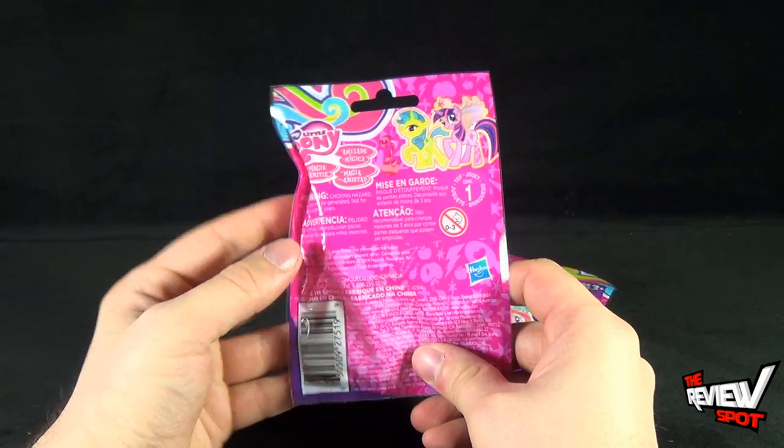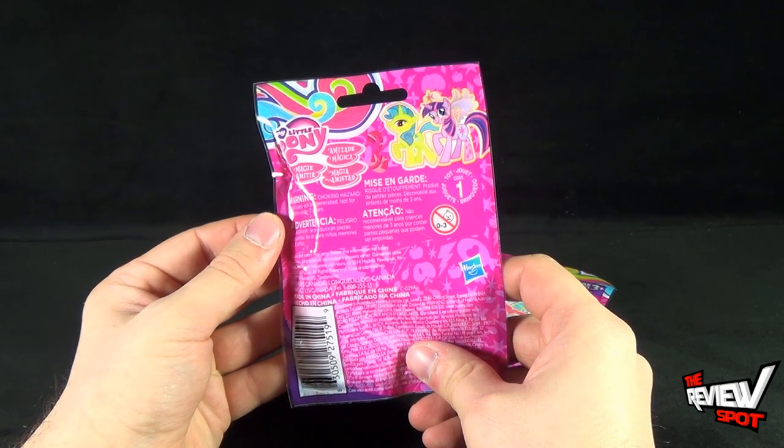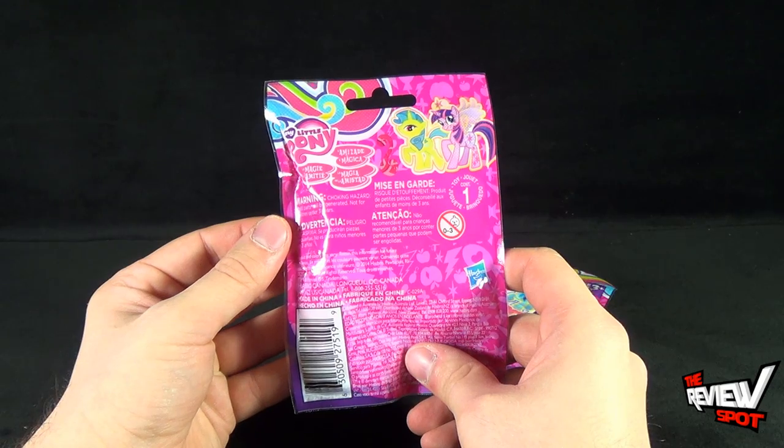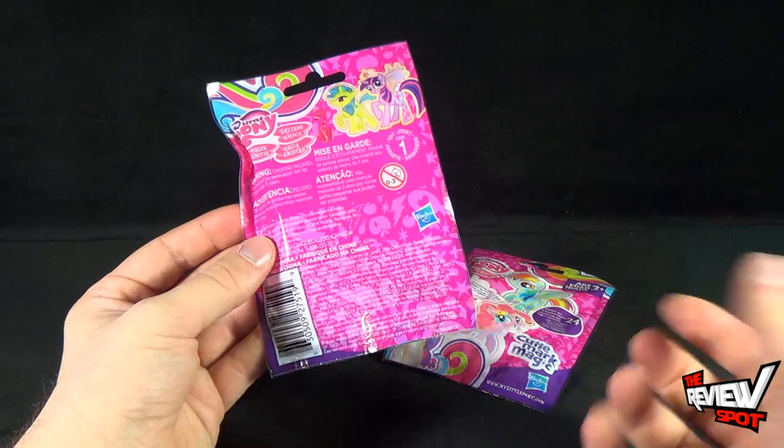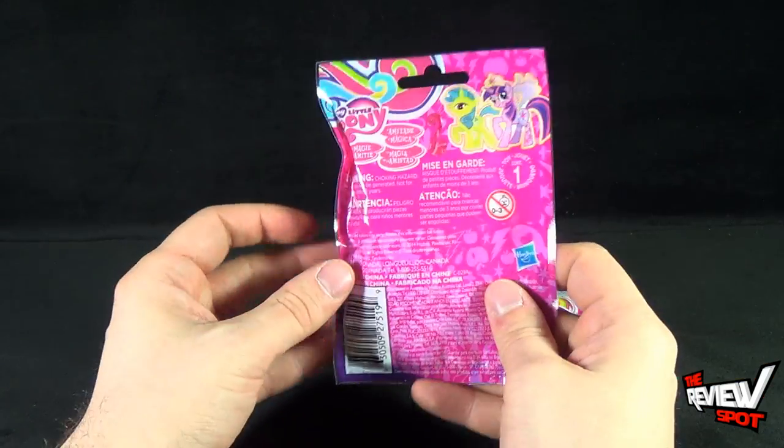The back of the package doesn't really feature much. It says one toy inside, not recommended for ages 0-3, and there is a choking hazard — small parts. Not for children under three years of age, which makes sense because the ponies are going to be a small size.